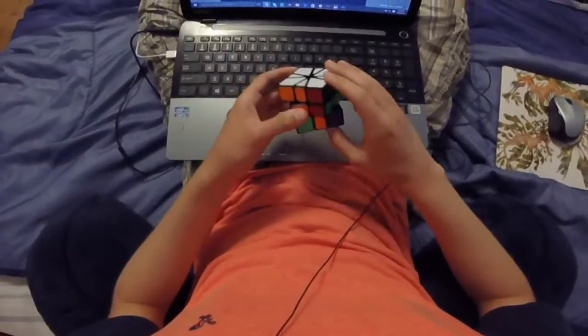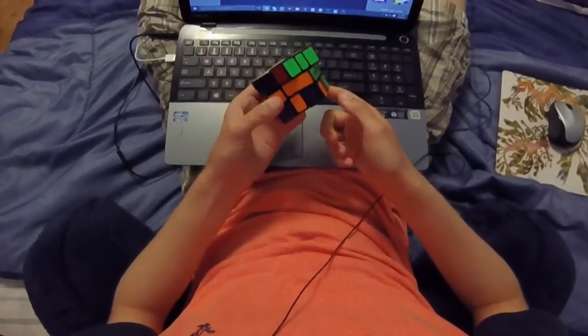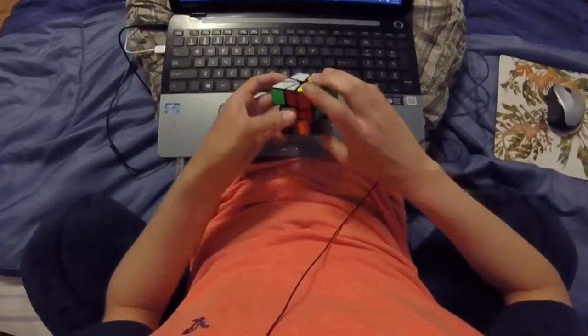Take now. Then since adjacent adjacent doesn't flip the E slice, and the E slice will be flipped after doing the ALG, I can cancel on the slice flip. And let's do adjacent adjacent from this angle.